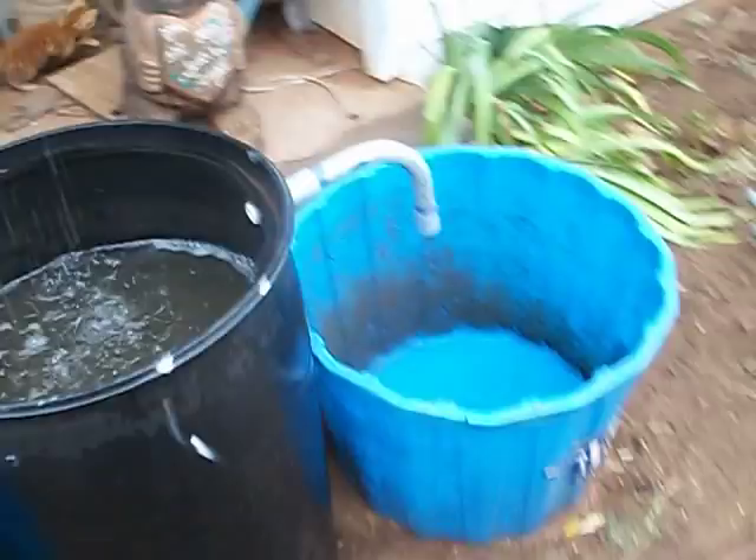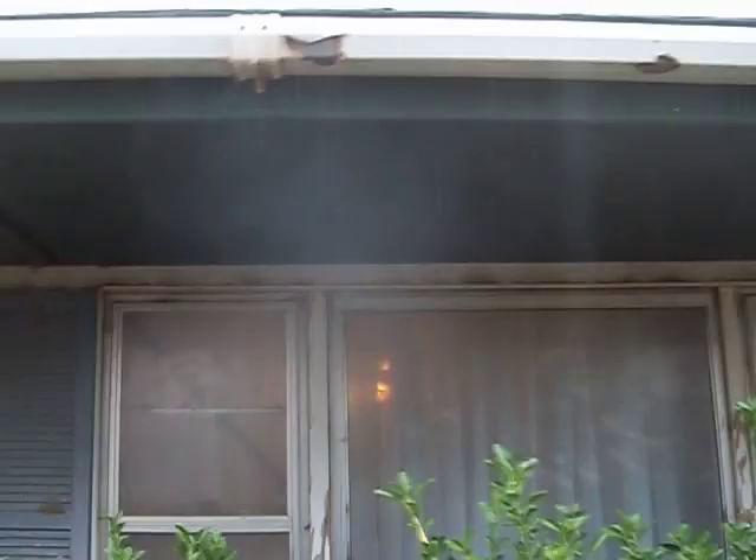It's dripping where it's supposed to. This is an old gutter that we've had up here for a long time and it's got beat up many times. Right here a minute ago we had ourselves a leak coming down right there, now it's sealed itself up a little bit. But it'll probably get to drip in a little bit more as it starts raining heavier, which it's about to do.